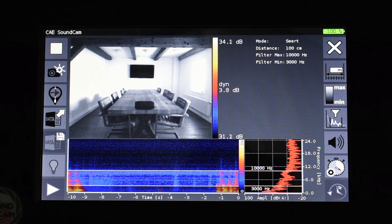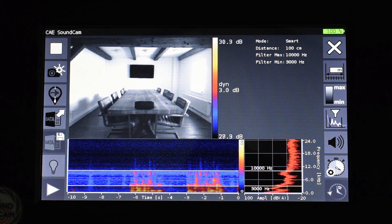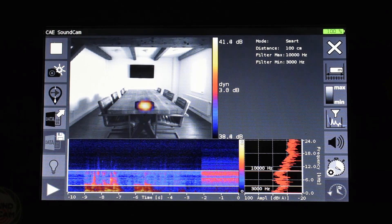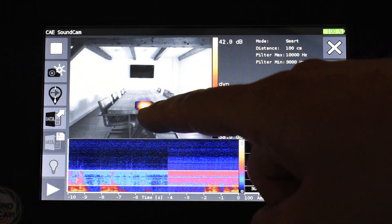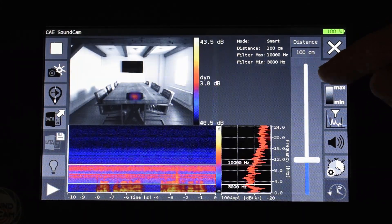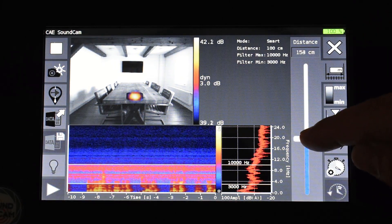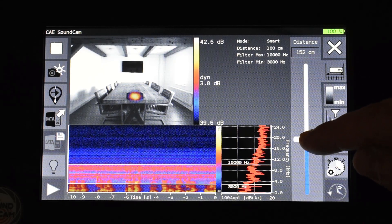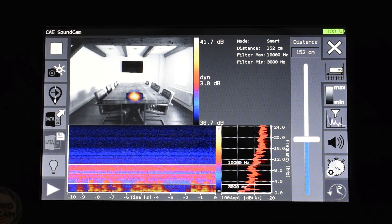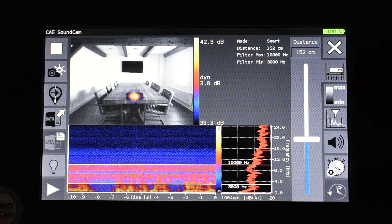We have now set up a small test. Here on the table is a loudspeaker that we are now activating. As we can see we can immediately see the speaker in the picture. Now I have to make the settings — on the one hand the distance, which is set at 1 meter here. That doesn't quite fit because it is more like 1.5 meters; I will adjust that. But as we can see even with 1 meter it fits quite well in the acoustic picture, so the distance has to be only roughly adjusted.